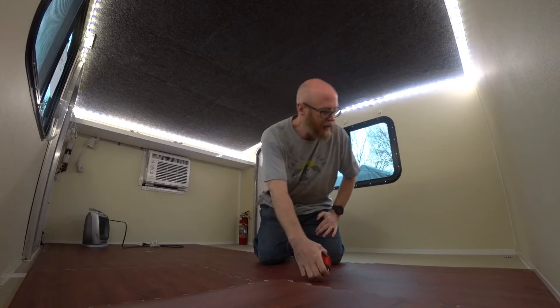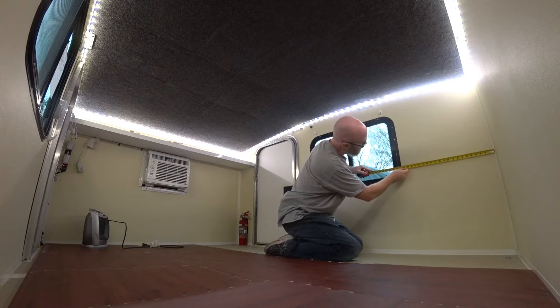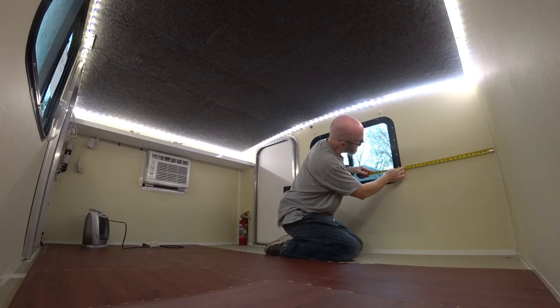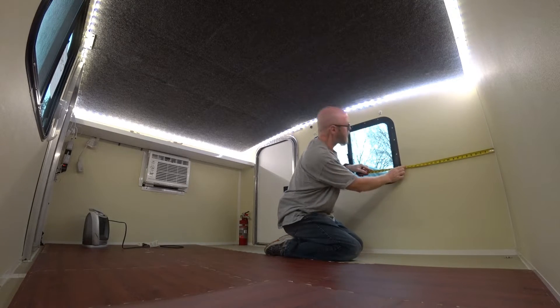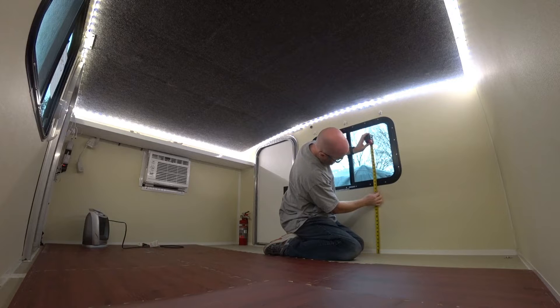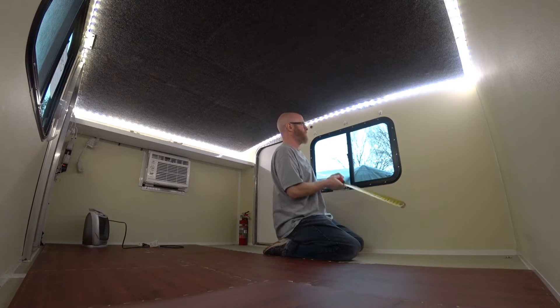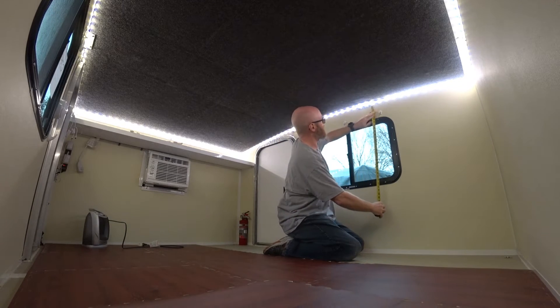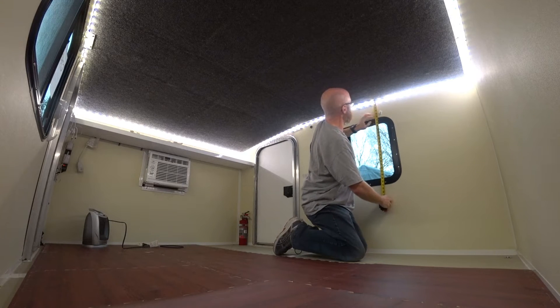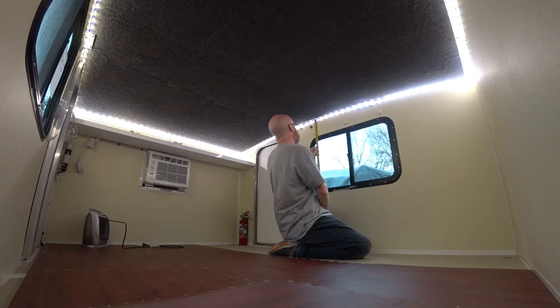Starting off, from the back wall to the outside frame is 21 and 7/8 inches, and to the glass you are about 24 inches. Height wise, 18 and 7/8 to the bottom, 21 inches to the glass. At the back, we are 6 and 1/8 to the top of the frame, and 8 and a quarter to the glass.